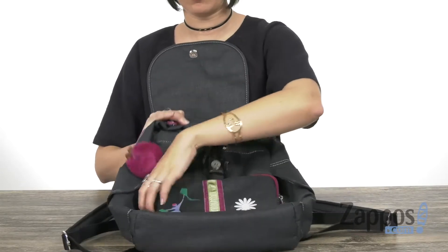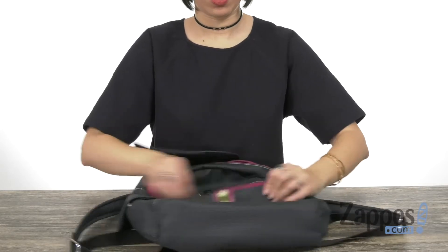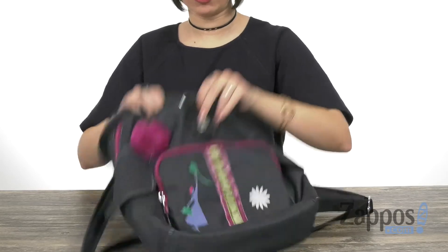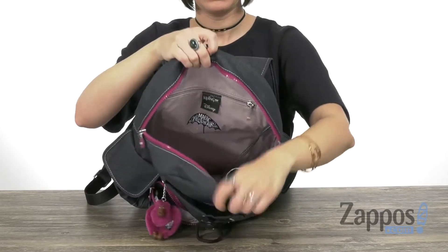Open up the flap and it shows off the little zippered pocket down here. On the inside, just some extra space — it does have a drawstring with a slip pocket.